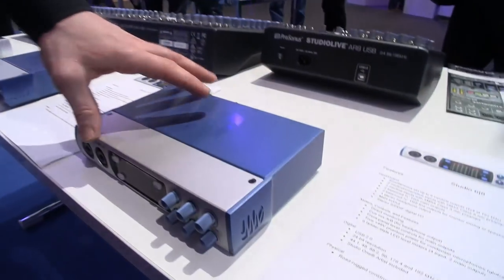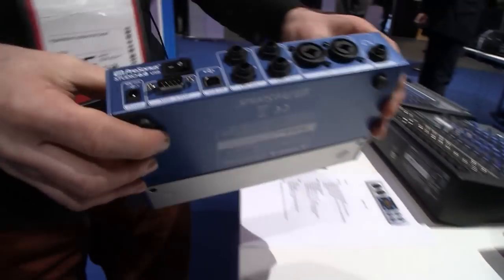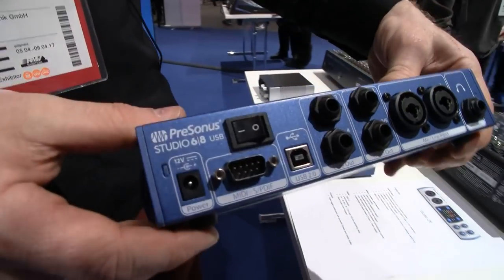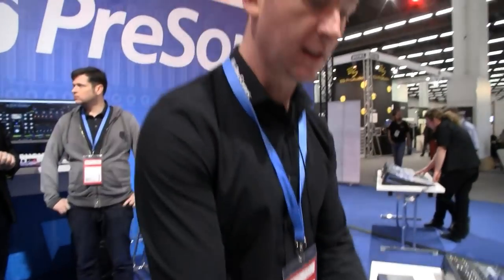And are they bus powered? Yes, exactly — we've got these X-Max preamps, basically our bus-powered preamps. You're just bus-powered or you can go DC. And that's got a little breakout box for MIDI and S/PDIF as well, right? Exactly, yeah, lots of options and again very high quality professional audio — 192kHz — won't break the bank.